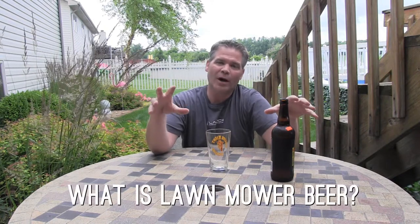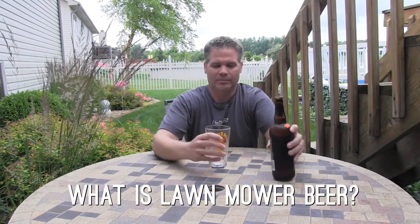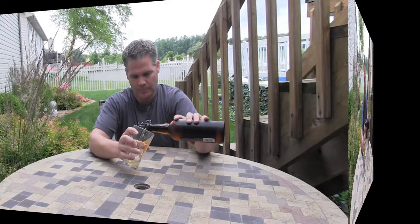Hey guys, Alan Hain here, The Lawn Care Nut, and today I have a craft beer tip. What is lawnmower beer? This is a term that's starting to get used quite a bit, and I wanted to talk about it a little bit, because lawnmower beer is an important part of the overall and total lawn care experience.